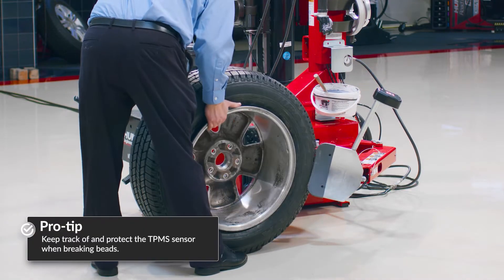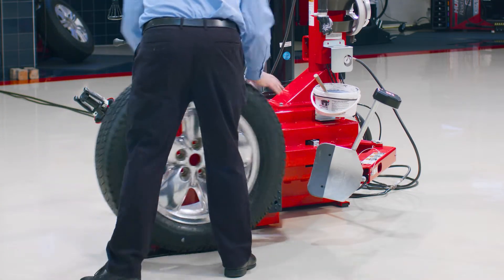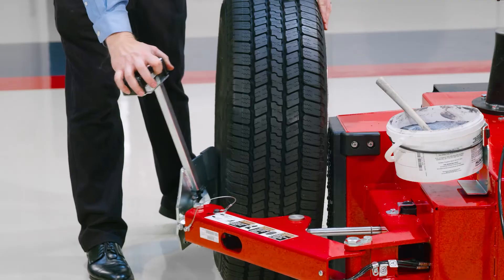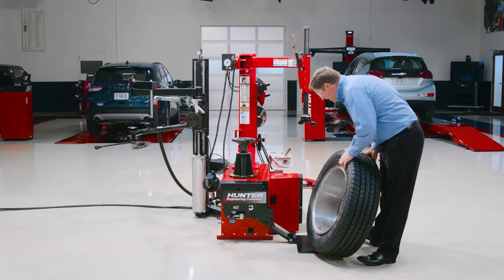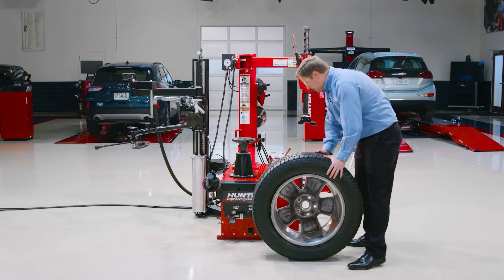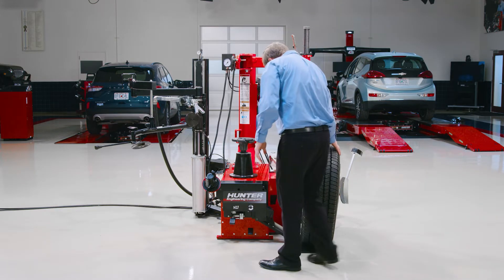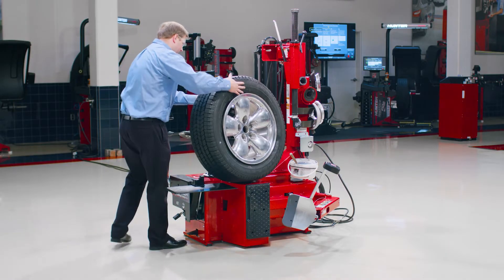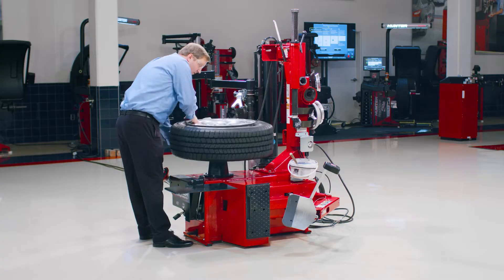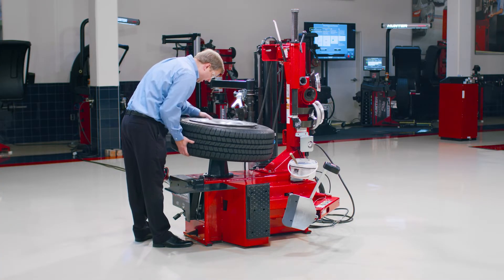Now, although this is a center clamp tire changer, I do have the same three-way adjustable power outside shovel that I have on the other TCX changers in our lineup. Lots of power, lots of adjustability, that nice fingertip control. I have the optional wheel lift equipped on this machine as well. Going to be working with some fairly heavy tire wheel assemblies today, so that makes life a lot easier to have that lift there.